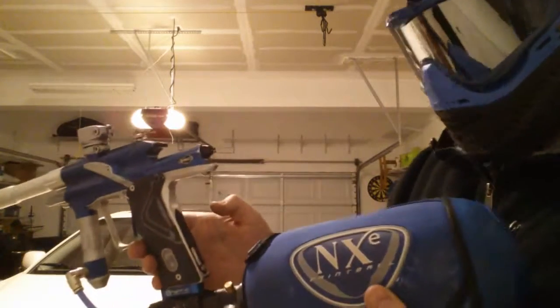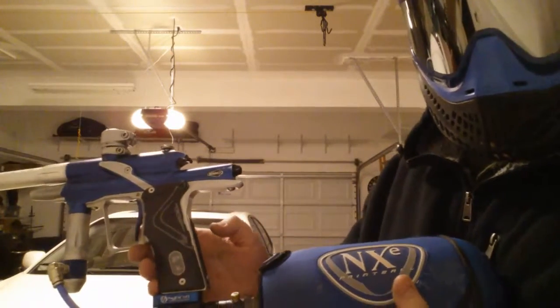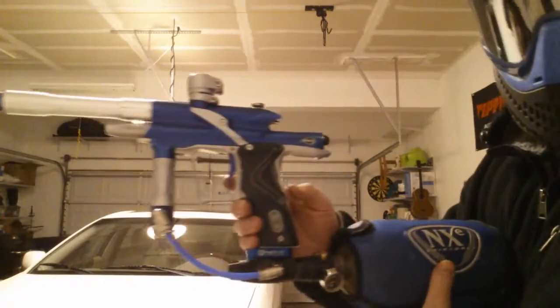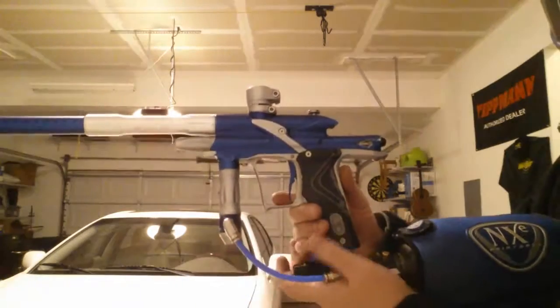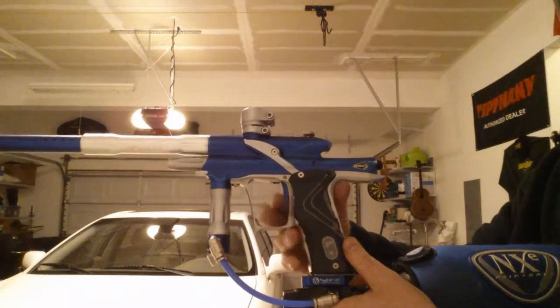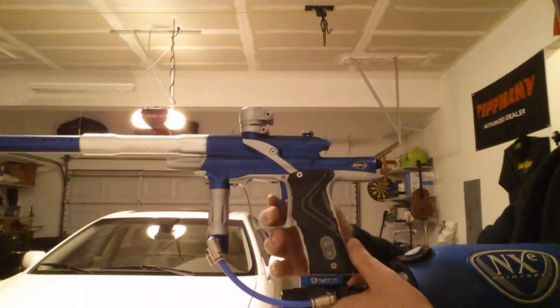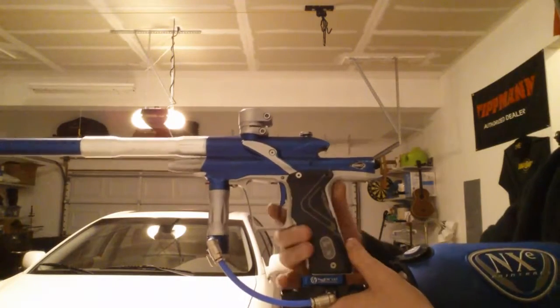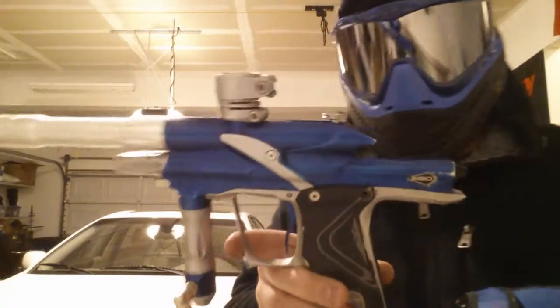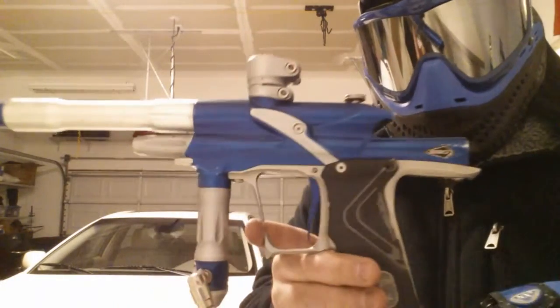It's on some sort of ramping mode. I don't normally go with these modes, but that's how I got it. I haven't really switched it out, but just to show you how it works — it's got a nice little sensitive trigger and shoots like a square little gun.